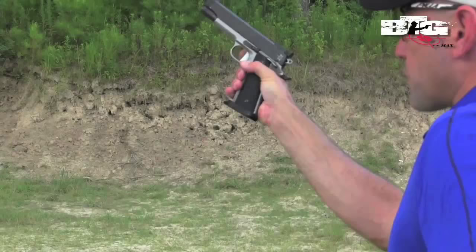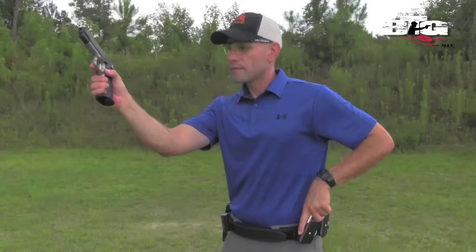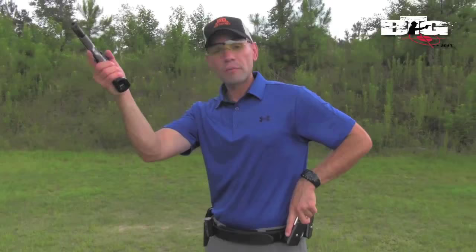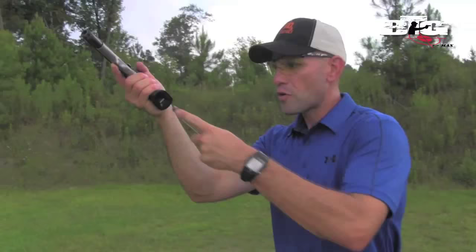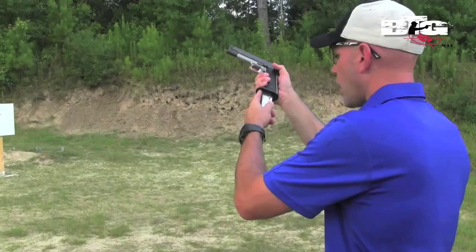Next, simultaneously as I'm going for the fresh magazine, I'm going to activate that magazine release. I'm flipping the gun into my hand so I can reach that button. Immediately I'm going to flip the pistol back into my normal shooting grip as that next magazine is coming up and toward the pistol. The angle of the pistol is conducive to the angle of the magazine coming up toward that magazine well, all while keeping my peripheral vision downrange.